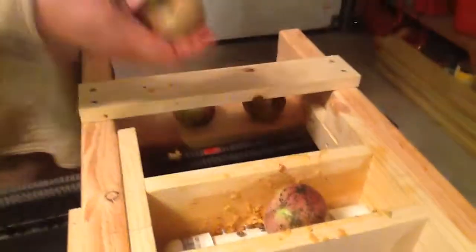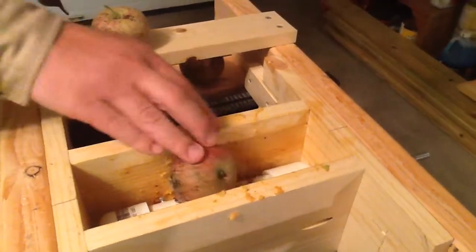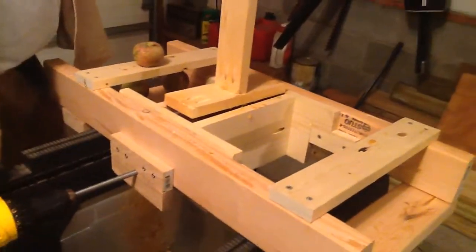Here are some apples. I don't know what kind they are. They're hard as a rock. What I found best is one apple at a time works, which is kind of unfortunate, but here we go. We'll grind this one.